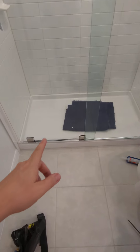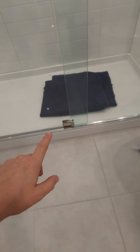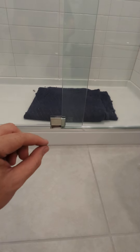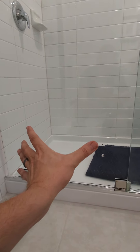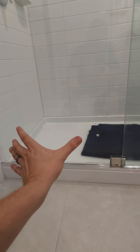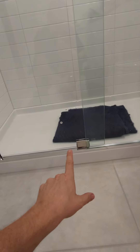One thing we notice sometimes with these fiberglass pans is the curb dips a little bit in the middle. So I put a very thin piece of vinyl right in the center of the rail, because sometimes the door can have a tendency to want to sit in the middle and then stop. We don't want that especially with a rolling door.